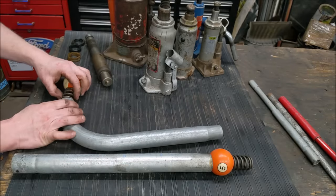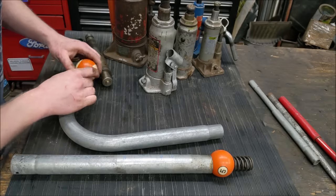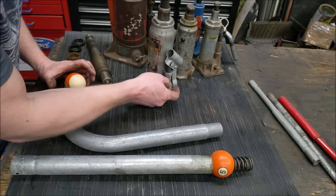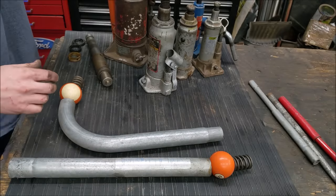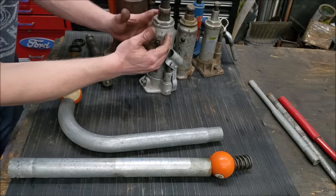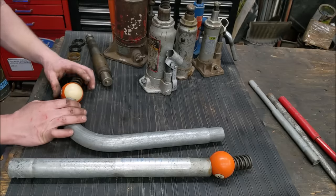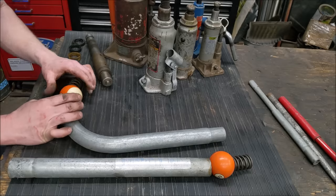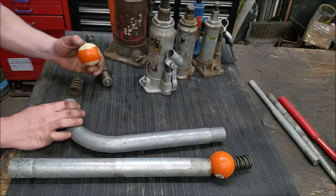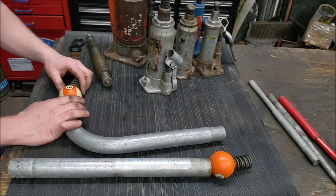The same thing applies to the other check ball setup as well. Generally this entire setup of check balls is located down in the bottom. Now if the jack falls with the weight of the vehicle — you pump it up and it slowly settles down — that generally means the other check ball isn't sealing tight against its surface. Same thing: rust, pitting, or debris stuck in there. So cleaning up that side is the fix.